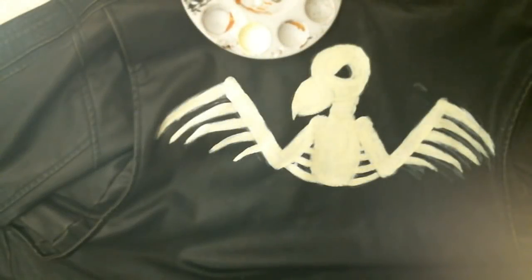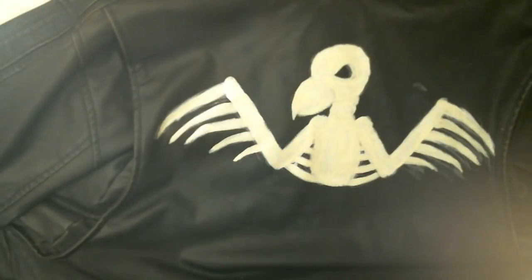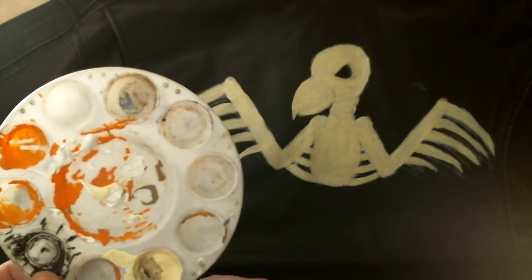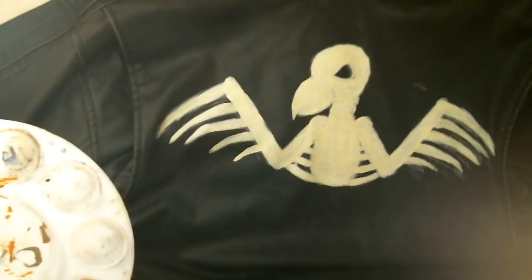All right guys, we're back. Let's go ahead and mix in a little bit more paint here. I'm going to mix in a little bit of that burnt umber because we're going to start working on shadowing. That's the cool part — now we're going to start the whole shadowing effect, and then we'll get into the lighting as well. I'm just mixing a little paint in here for a contrast on the side because it's not going to require a whole lot. It'll go a long way.